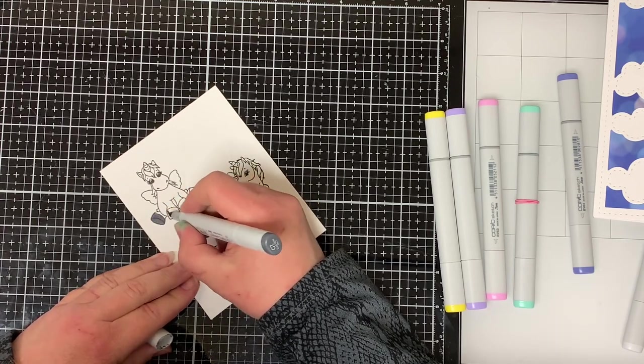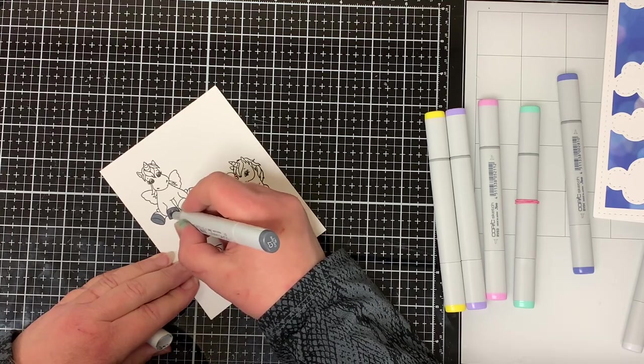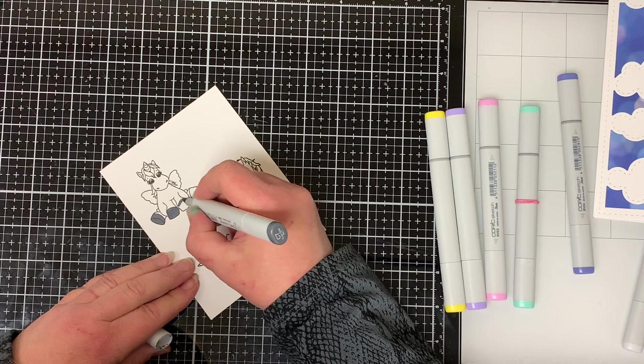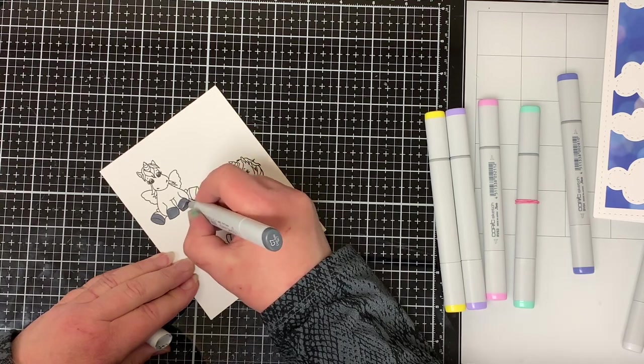Now I'm going to color the unicorns in. I don't do anything special with the coloring — I just color the images how I like them. I will list the colors that I used for the unicorns in the description below.